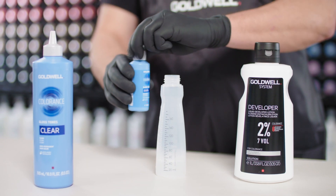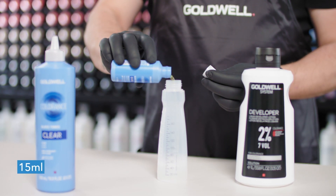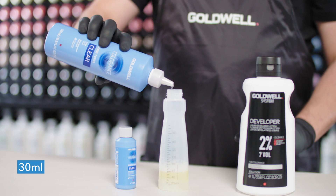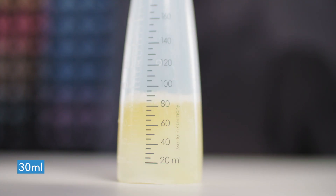Then pick a Colorance Gloss Tones shade. In this case, I picked 8V Pink. Add 15ml of Colorance Gloss Tones 8V Pink in the applicator bottle and add 30ml of Colorance Gloss Tones Clear. Did you notice that I mixed equal parts for Colorance Gloss Tones?